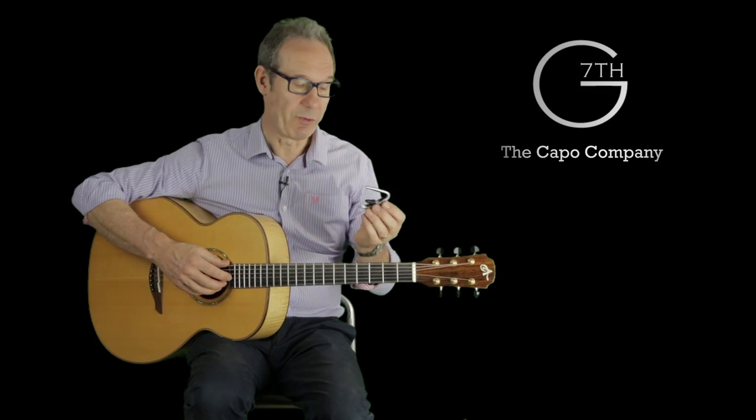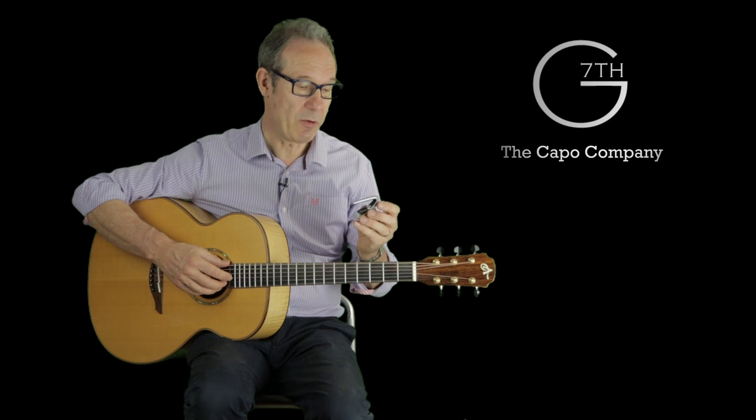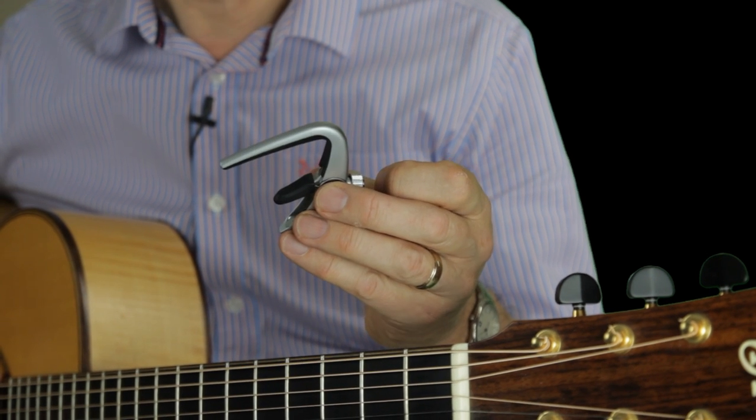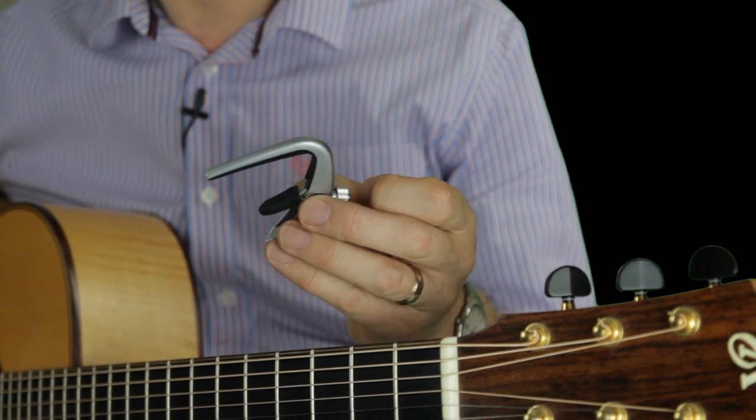In the Newport range of capos we've got this six string capo for acoustic or electric guitar, and we have that in this silver color — it's actually satin chrome — and in gold and in black.